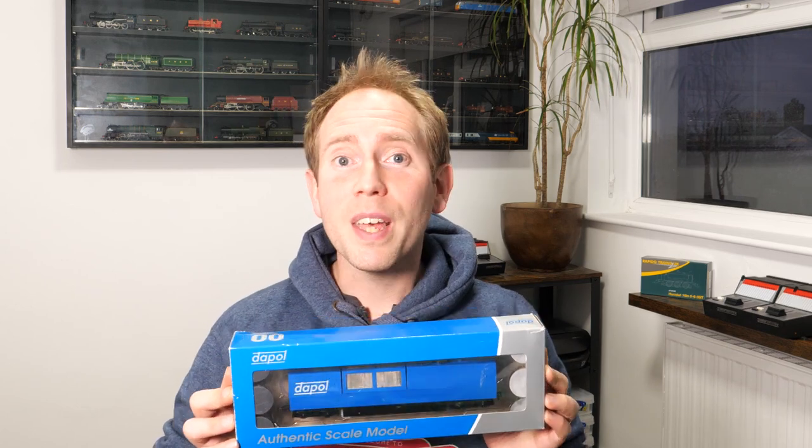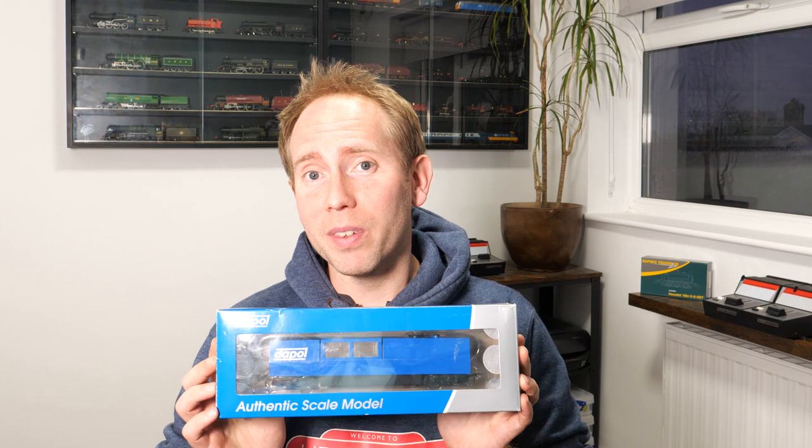Hi guys and welcome to Little Wicket Railway. I'm Rob and in this video we're looking at the Daypol track cleaner. Cleaning track is one of my least favorite jobs, so if there's a way to get it done quicker with less effort then I'm interested, and that's where this comes in.